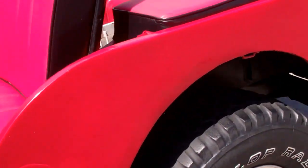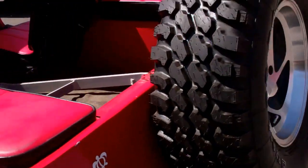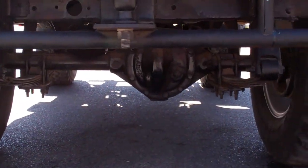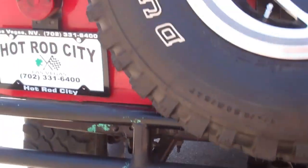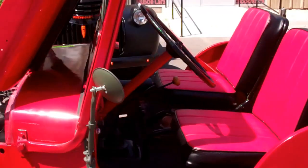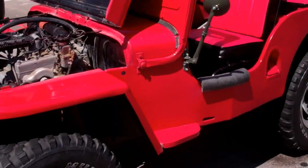The undercarriage is nice as well — nice rear end. I'll put all the specs in the description. We had a Jeep expert come out here and check it out for us, and he said it's a really nice Jeep, great running Jeep.